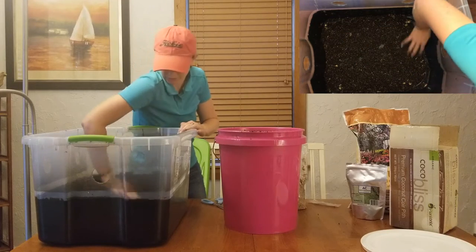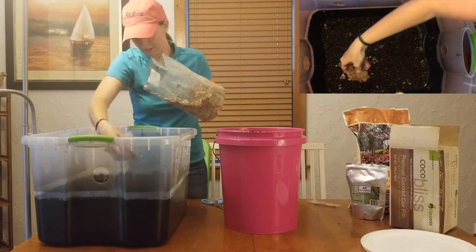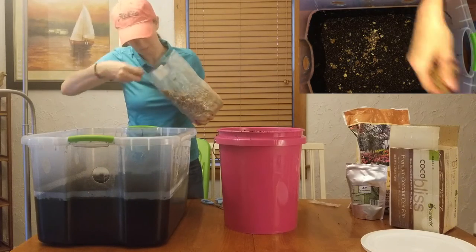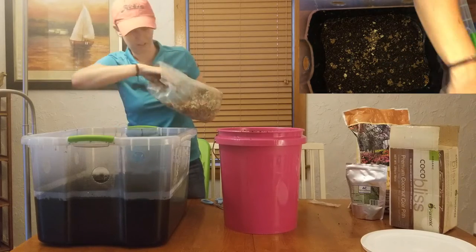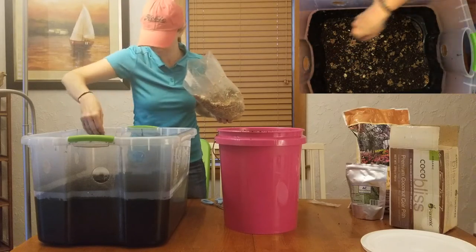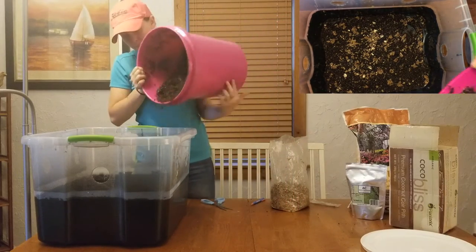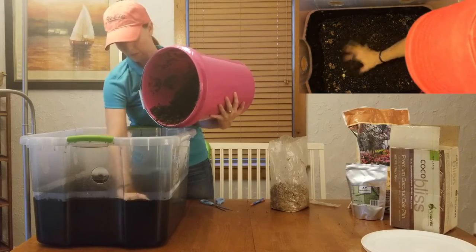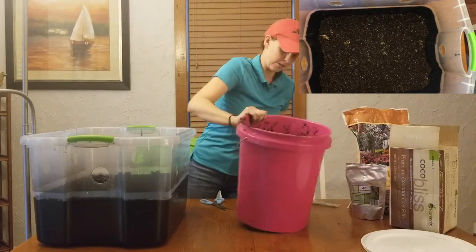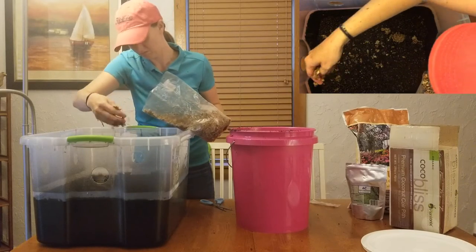Without mixing it up, I'm just going to layer the bulk substrate on top. Then I'm going to add another layer of our spawn bag on top of the bulk substrate. I'm kind of picking and choosing the mycelium I'm using because it's a little bit moist at the bottom. Then I'm going to take another layer of bulk substrate and layer that on top without really mixing it — just layering. I'm going to continue this process until both my spawn bag and bulk substrate are in the monotub.